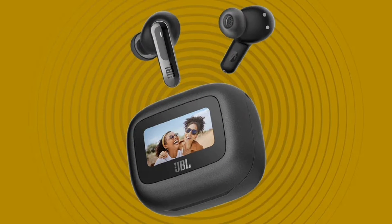JBL Live Beam 3. Headphone design: closed type stick headphones with an ergonomic fit.